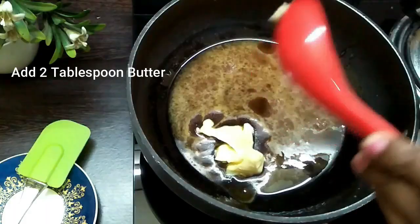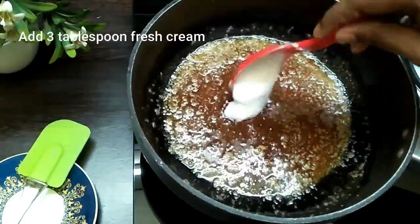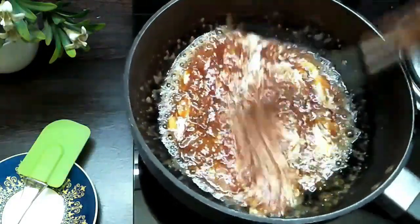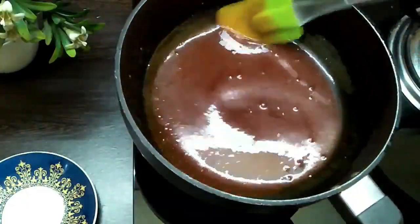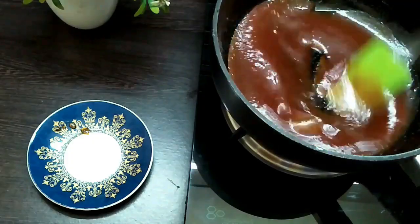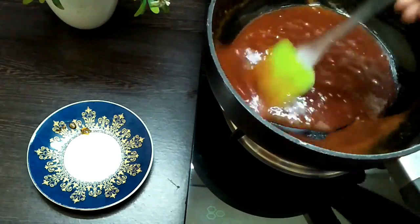Add two tablespoons of butter, give it a nice mix, then add three tablespoons of fresh cream or whipping cream. Mix it thoroughly and you will get a liquidy form. Switch the flame back on and stir for two to three minutes until it thickens slightly. Do not heat it too much because once it cools it will thicken further.